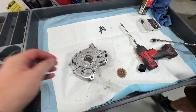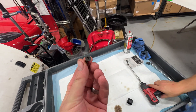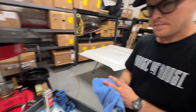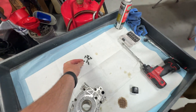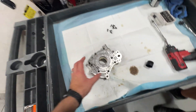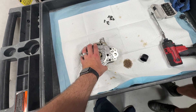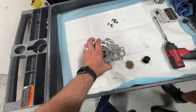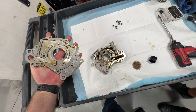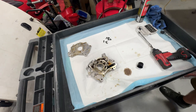Once all of these bolts are out — and what size is this? IP27. So IP27s to remove those eight screws, really is what they are — you can wait for it, there's a lot of stiction in that oil. Open up the backing plate and expose the oil pump gears.